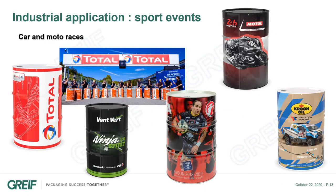Drum360 is ideal for sports events and sponsorship, as you can see here, with Formula 1 races, 24 Hours Le Mans, any other special car and motor races, football, rugby, or any other sport.